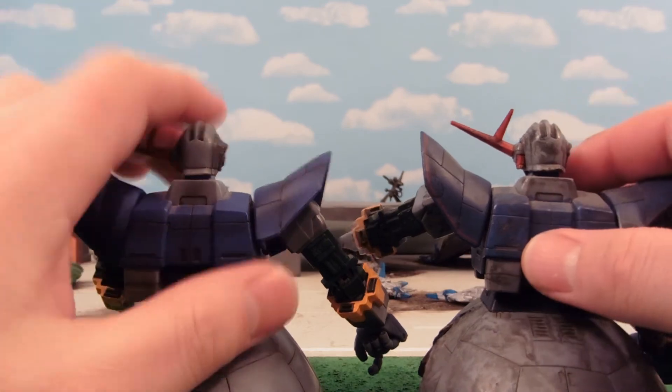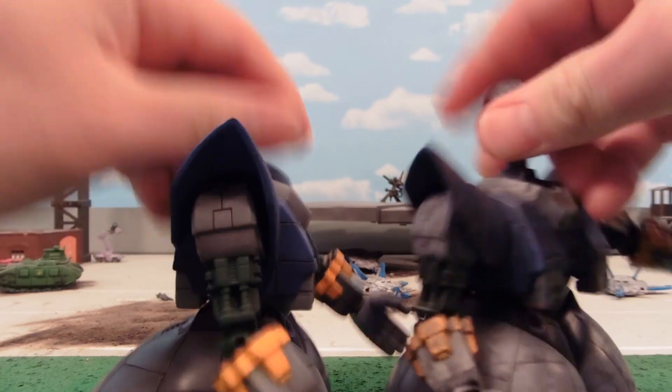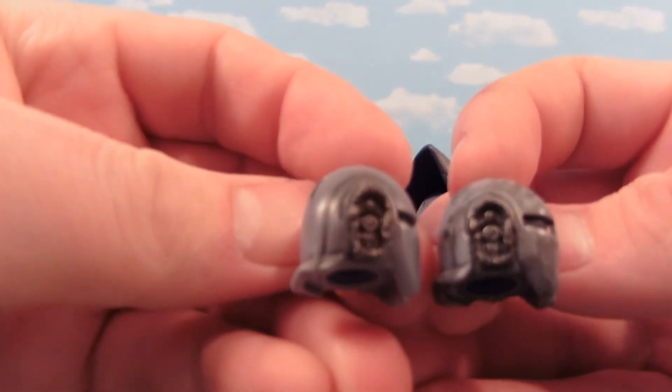It's kind of hard to say which is better. Both very, very cool. And I've had both in my collection for quite some time.